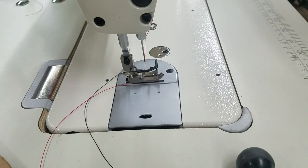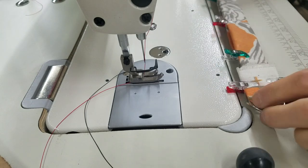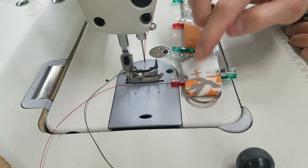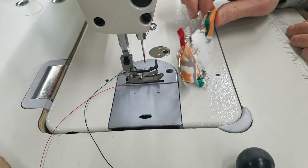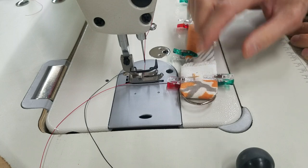This is Steve from Sewinggold.com and I have a Juki DDL 8700H here and I'm going to be sewing this sample that a customer sent me. It's got a little d-ring on it. It's got multiple layers here, probably at least eight layers. Here I've got at least four with something inside there, so it's pretty heavy. This is really heavy.